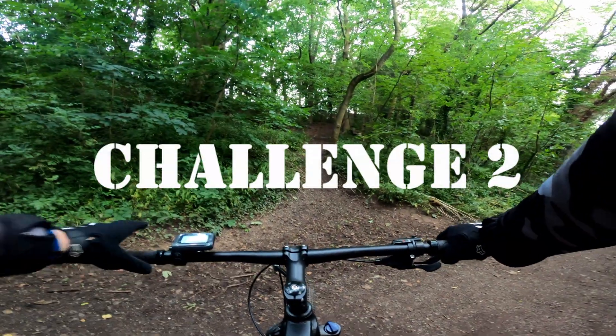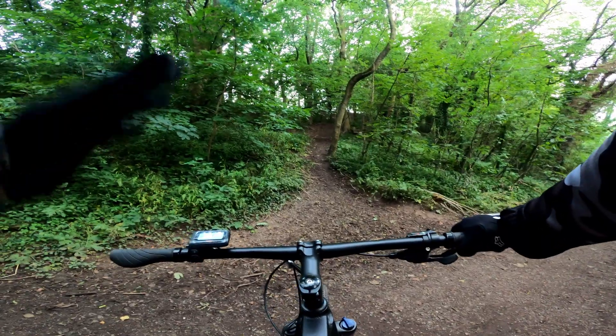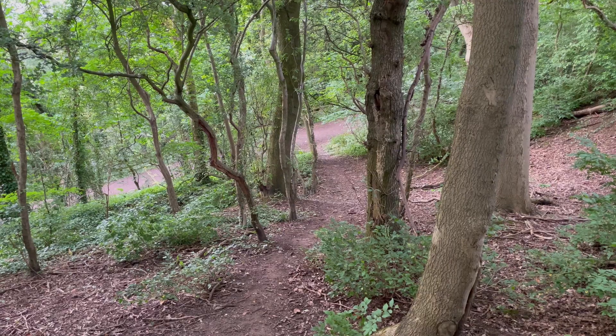That was no problem — it made it up there easily. The grassy ramp was fun but a bit too easy. I'm out in the woods now and I've found a much harder trail.